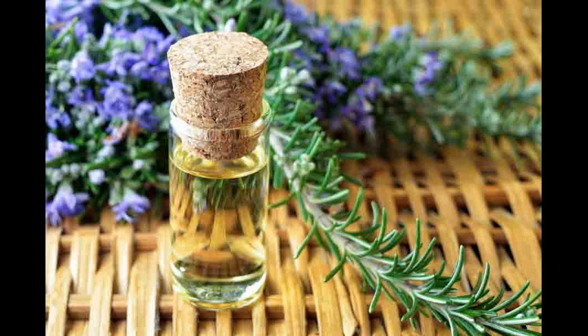Apply the tonic to your hair as you would with shampoo, concentrating on massaging the scalp. Allow the tonic to take effect for about 10 minutes. Then shampoo your hair as you usually would, rinse and let it dry naturally.